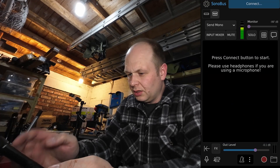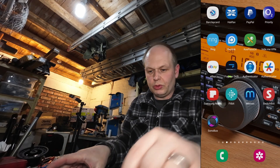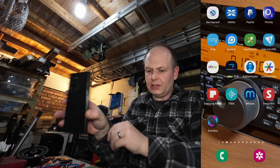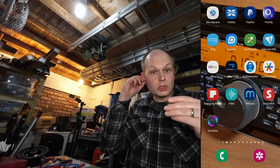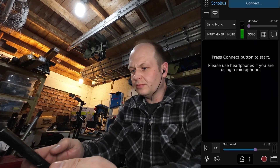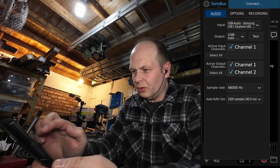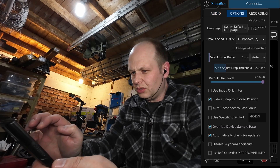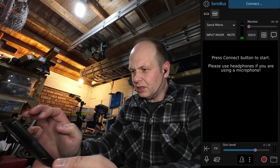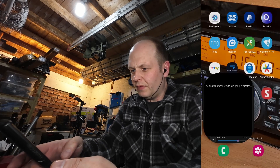Next thing is I'm going to go to Sonobus. Actually, I'm going to come out of Sonobus first. I'm going to take my headset and put that on. Back into Sonobus, just going to check the options. That's good. Connect.